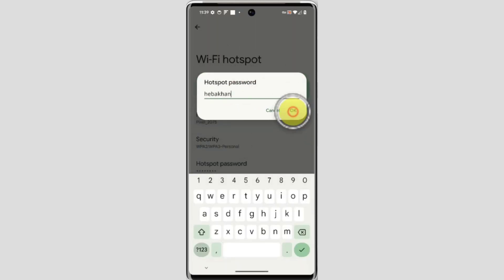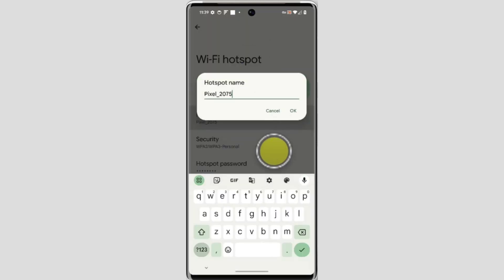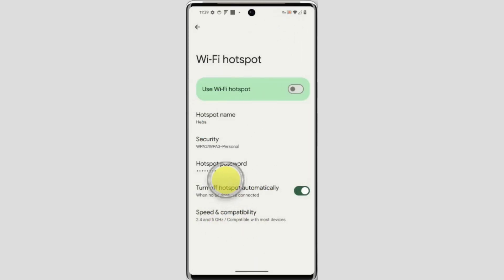From here you can also see what the password is and do other settings as well. You can also change your hotspot name if you want to. So in this way you can check the hotspot password on your Google Pixel. Thanks for watching — subscribe to Texor.